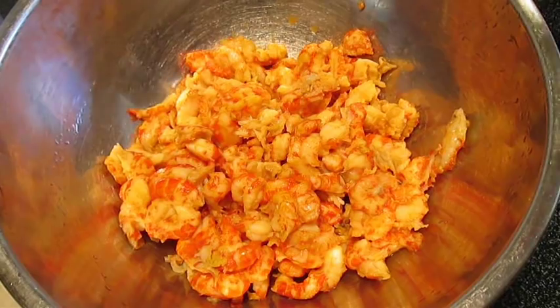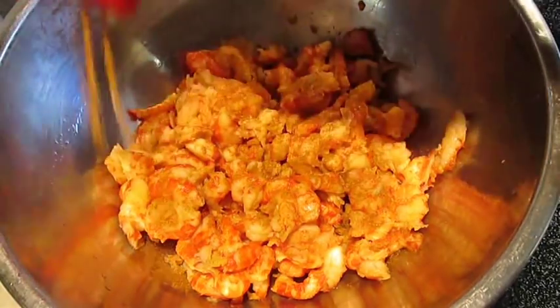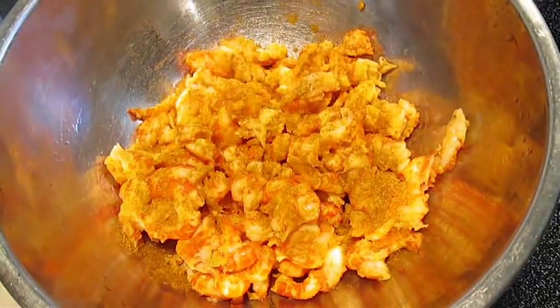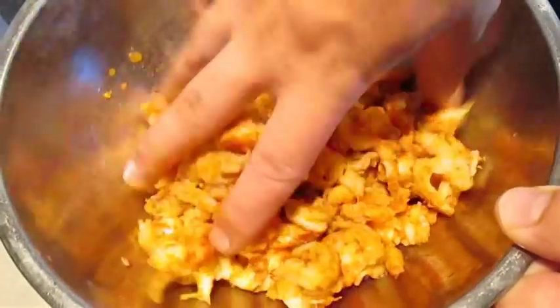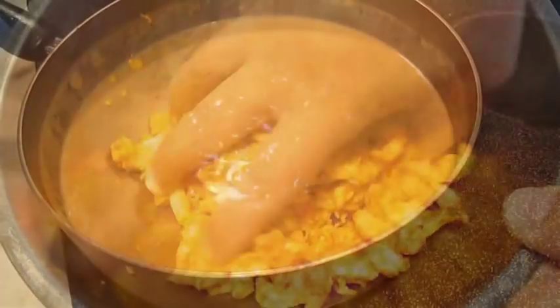We're going to move over to our main ingredient — the crawfish. We're going to season the crawfish before we add it, seasoning it with some of the Creole seasoning. Mix that thoroughly and make sure it's completely incorporated.